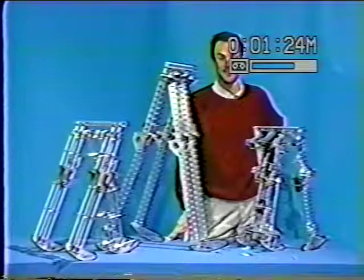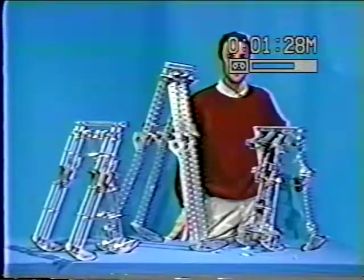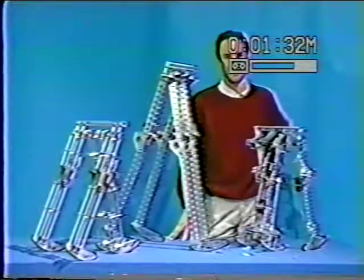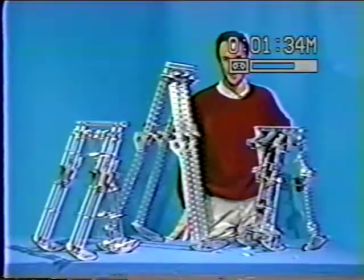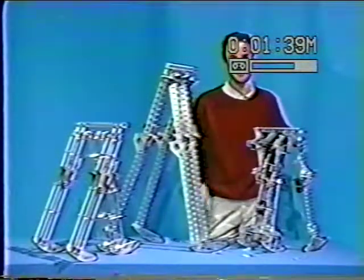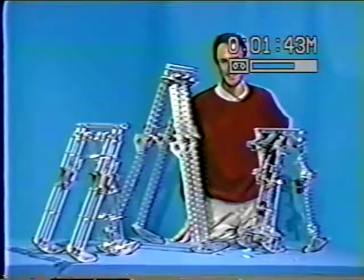Incidentally, in the first of those experiments, you might have noticed that the start was done automatically. That automatic launcher was great when it worked, but reliability was a problem, so we came to prefer manual starting. The official launchers were Kan Long Jang for the straight-legged machine, and Keith Antonelli and I doing most of the work with Dynamite.